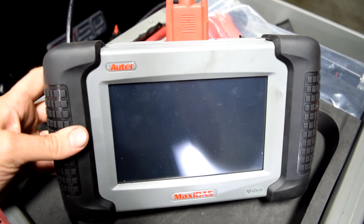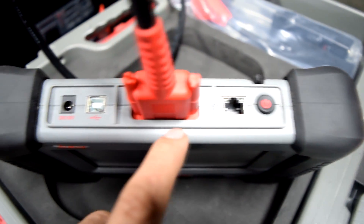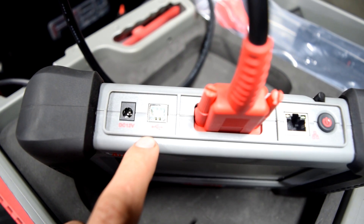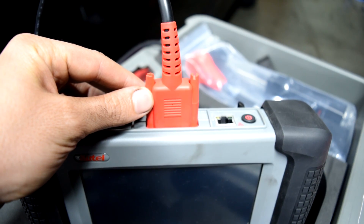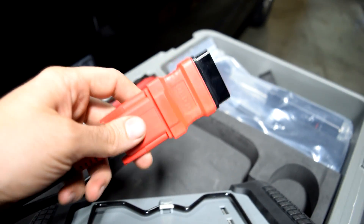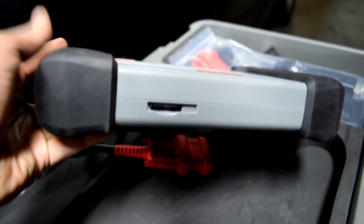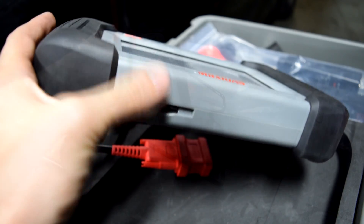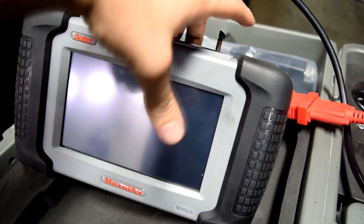Here's a look at the scanner itself. Up top is your power button. Here's where an Ethernet cable connects, here's a USB port, and here's where your power source connects. Here's where your main cable connects, which you'll attach different adapters to and connect to different car makes and models. Here's the bottom — this is where your SD memory card goes. And in the rear, you have a little prop that will definitely come in handy. This is a touchscreen.